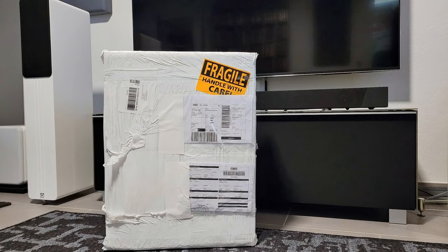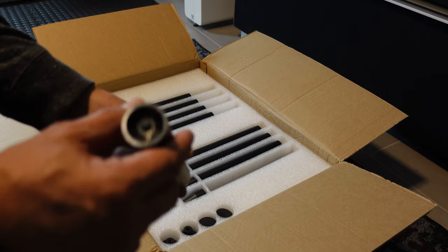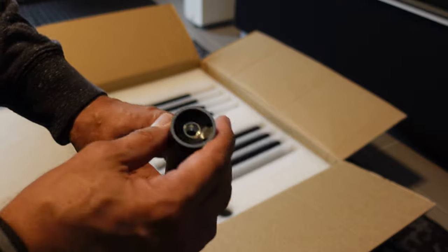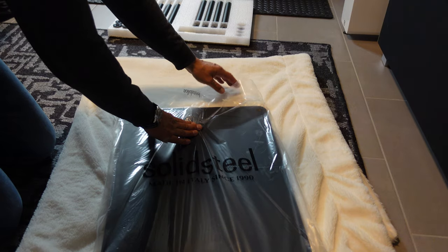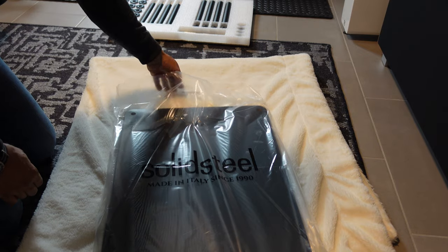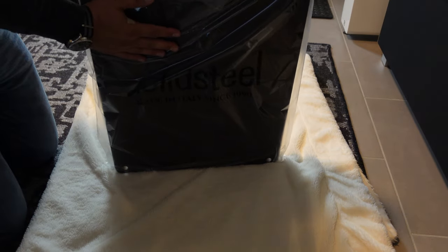I ordered my S3-3 online and it only took a couple of days until the package arrived at my doorstep. Everything was packed with great care, and this is something that I appreciate, since it shows dedication from the manufacturer. The S3-3 consists of 3 MDF shelves covered in a polymer laminate, and each one is capable of supporting up to 60 kg.